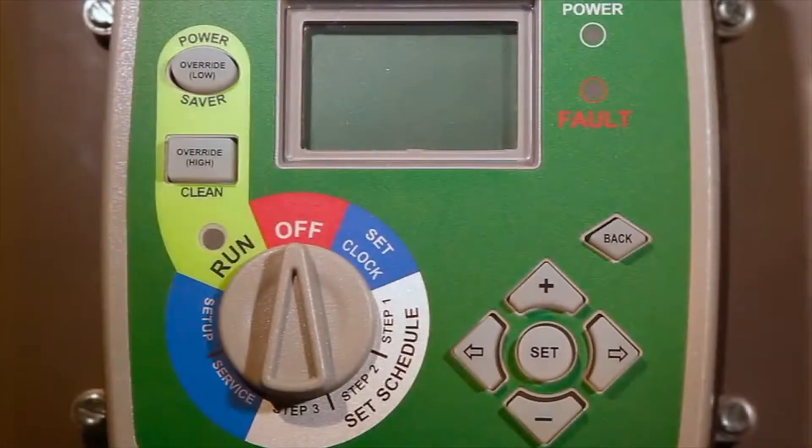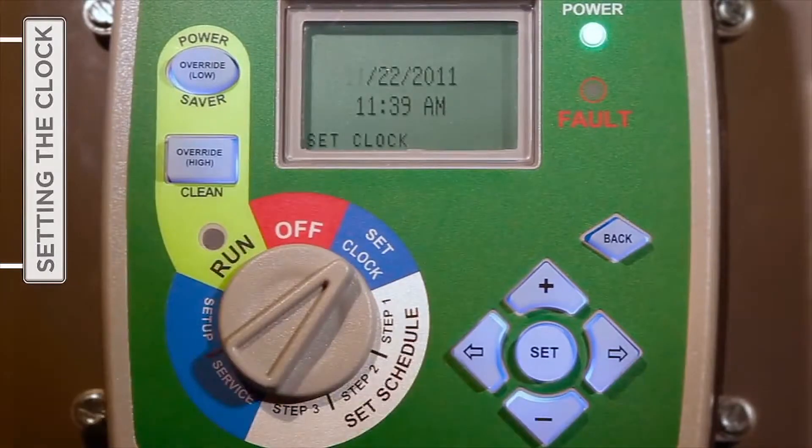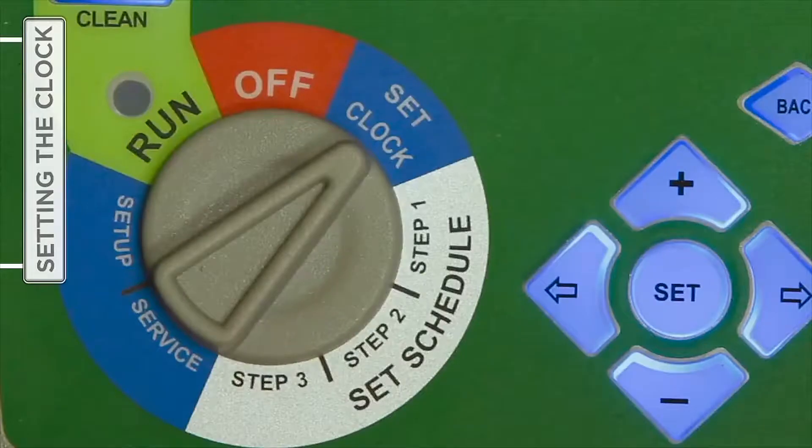With the introduction of power, the first step is to turn the selector knob to Set Clock. By entering the correct date and time of day, you can ensure the subsequent timer settings function as anticipated on the desired schedule.